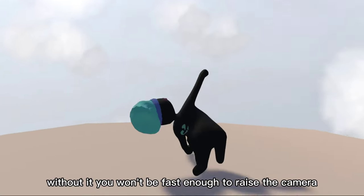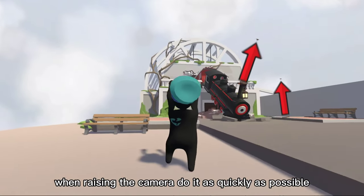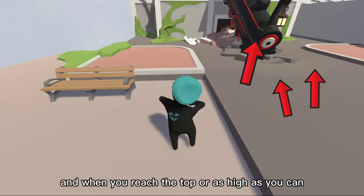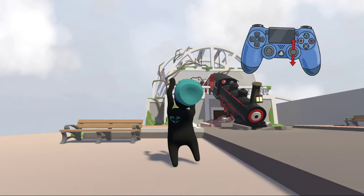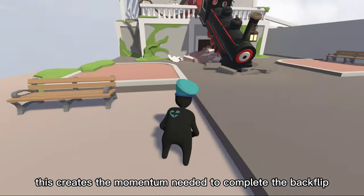Without it, you won't be fast enough to raise the camera. When raising the camera, do it as quickly as possible, and when you reach the top or as high as you can, move it down again. This creates the momentum needed to complete the backflip.